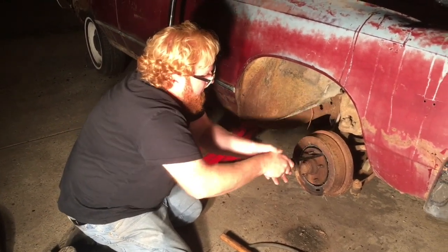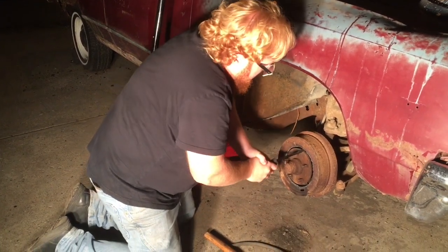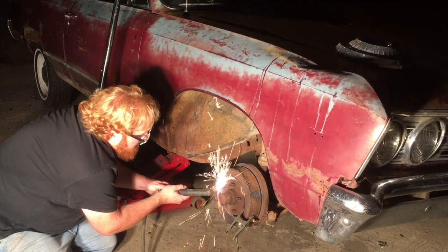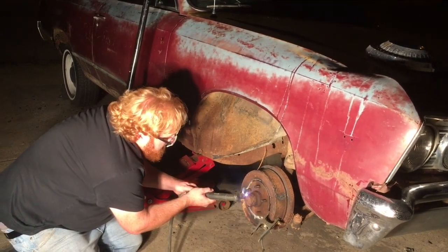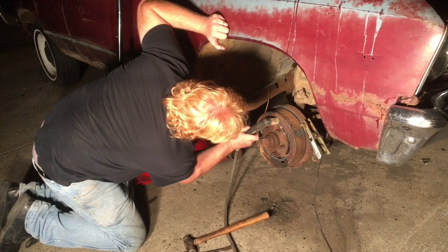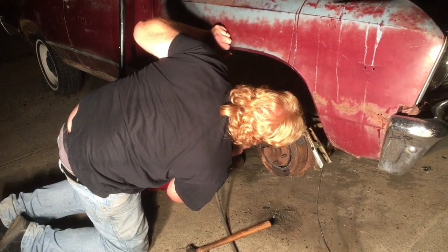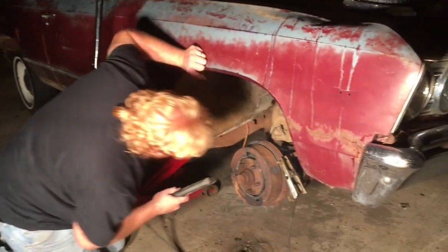What I could do is take the center nut off here on the hub, and then I'd have more room to work. Take the shoes off.